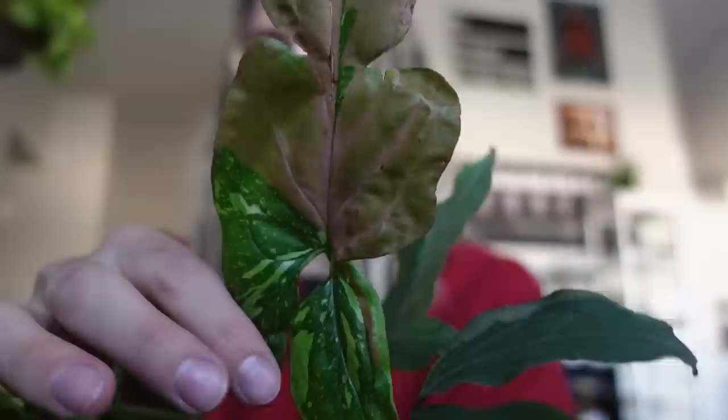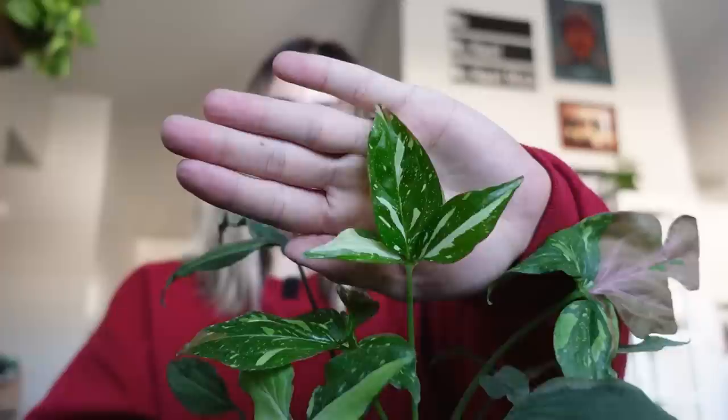This is a syngonium red spot tricolor and it's gotten really big. When I got it, it only had a few leaves. It's getting the more mature three-lobe shape now — this newest one is so pretty. I do wish there was a little more pink; the last few leaves have come in with less or none, which worries me a bit. But even if it loses the pink, I love the variegation pattern. It's quickly becoming one of my favorite plants — I'm excited for it to get huge.